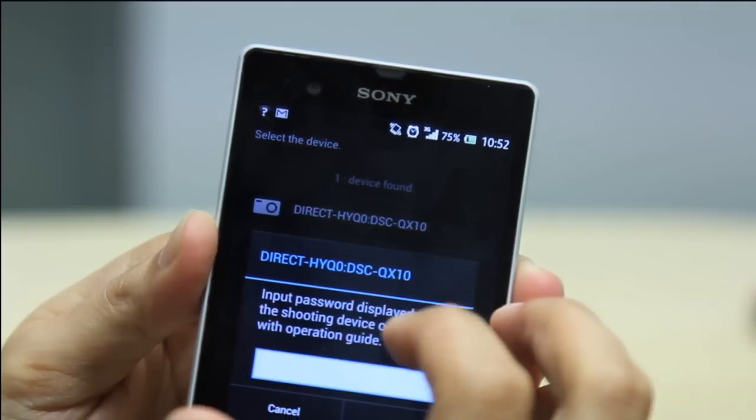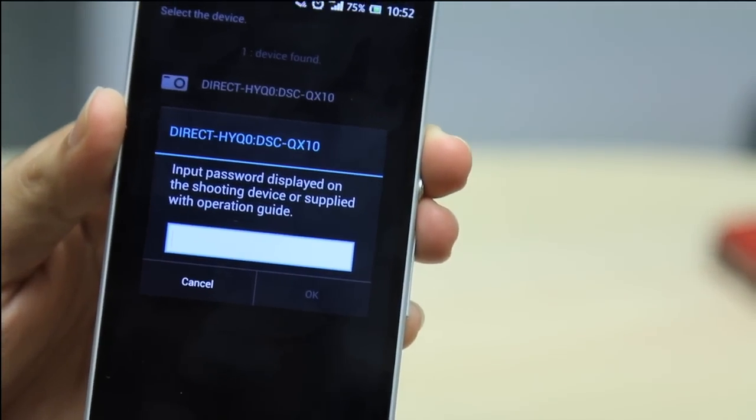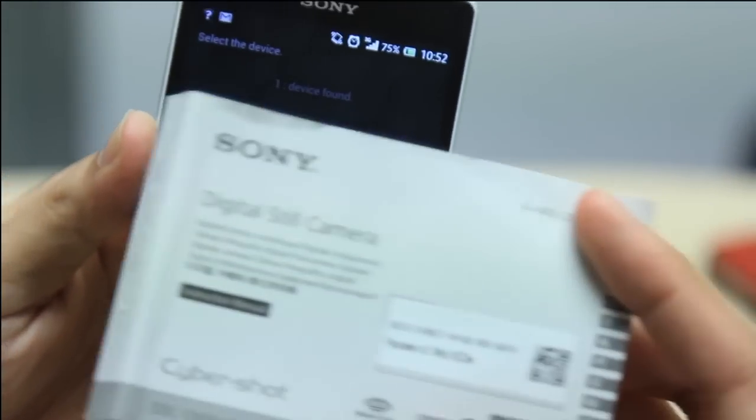After selecting the camera's SSID, you'll need to input the password. The password can be found on the first page of the user manual.